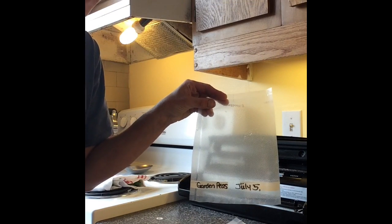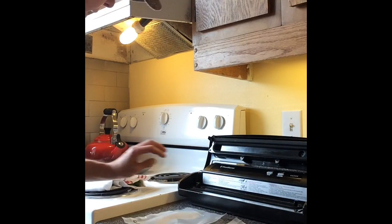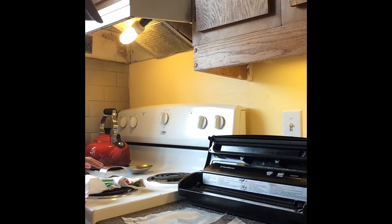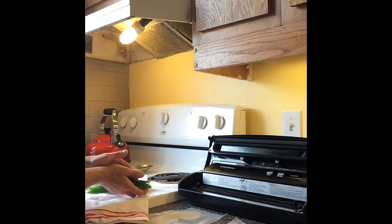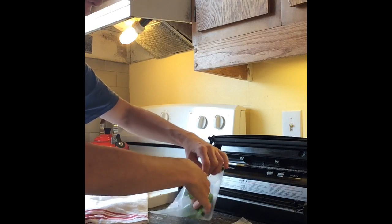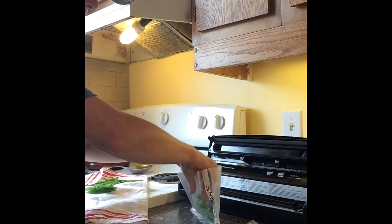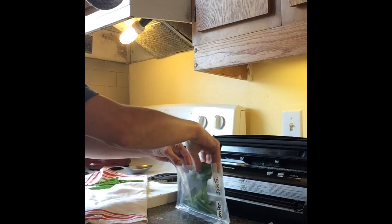I've got my little food saver here and I've done up some bags that say garden peas on them. We're just going to go over here, get our peas out of the tea towel, pop them in the bag, and then seal them up. Try to distribute it evenly.